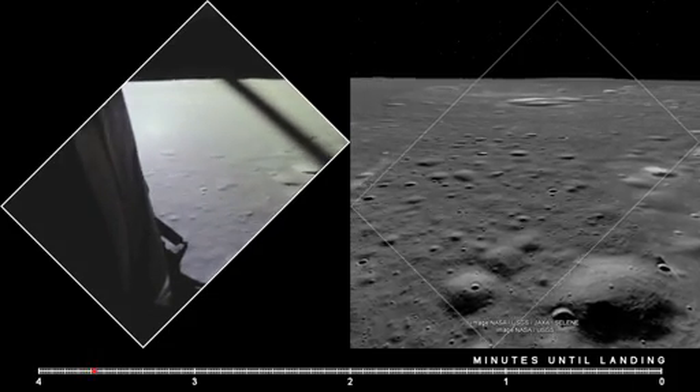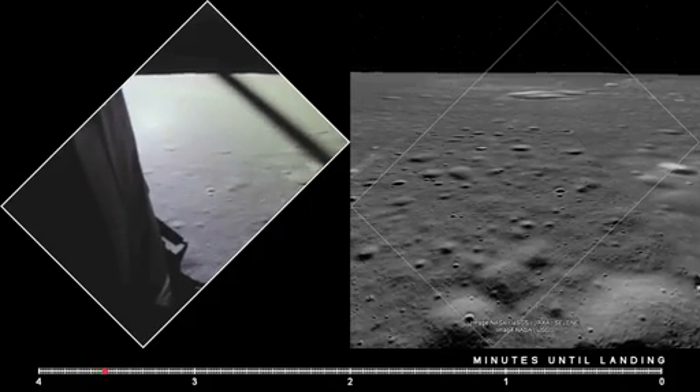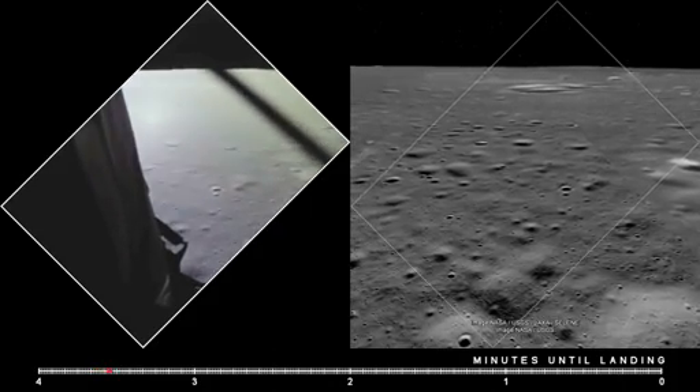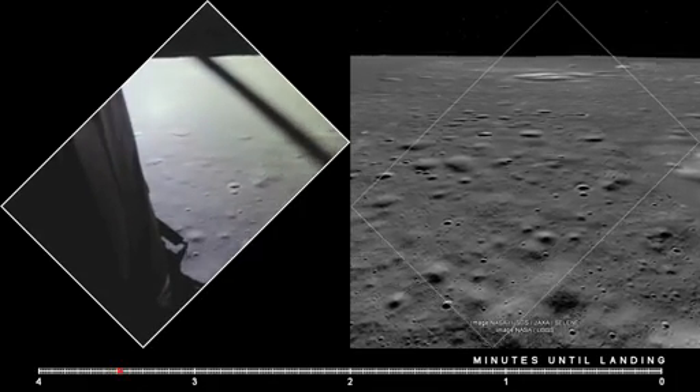Roger, copy. Altitude 4,200. Interesting — you're a go for landing. Over. Roger, understand. Go for landing. 3,000 feet. Copy.